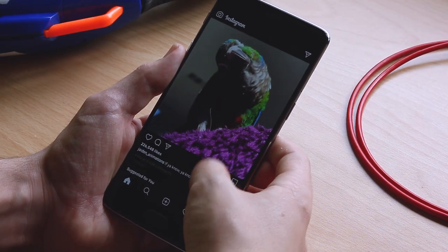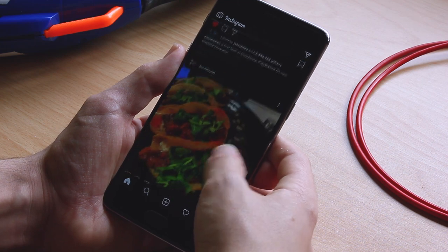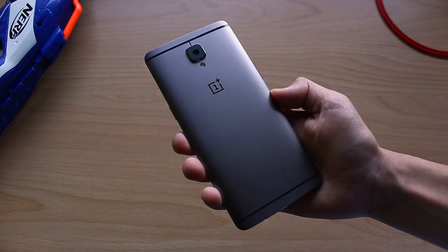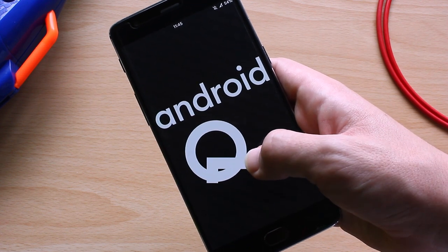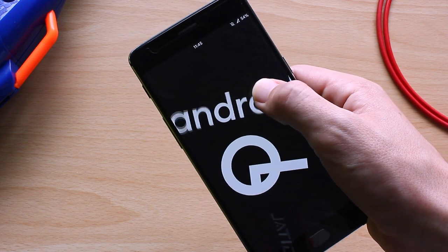My phone isn't exactly new anymore, and that's starting to show. It's not slow, but it doesn't have any of the recent trends in phones, and it doesn't even get new updates. I can't really replace the processor on my phone like you would on a PC, but what I can do is improve its software and change its appearance, which is exactly what I'm gonna do.